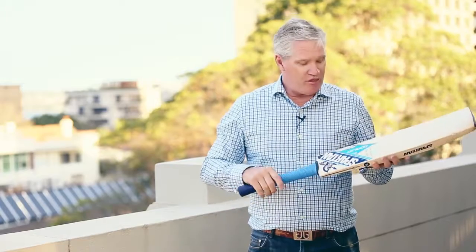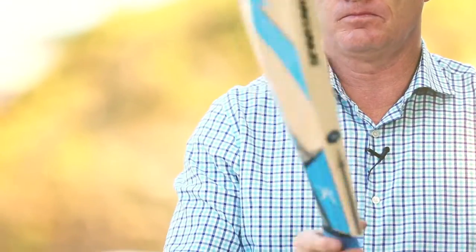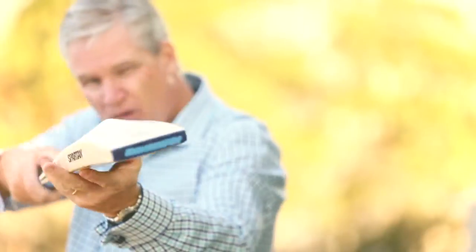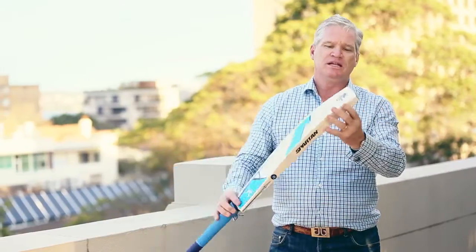Let's see what this NC1000 bat can do for you. This bat is primarily targeted towards top-end district cricketers, first-class players and test players. This bat has got quality classic lines, very similar to the Michael Clarke limited edition bat.